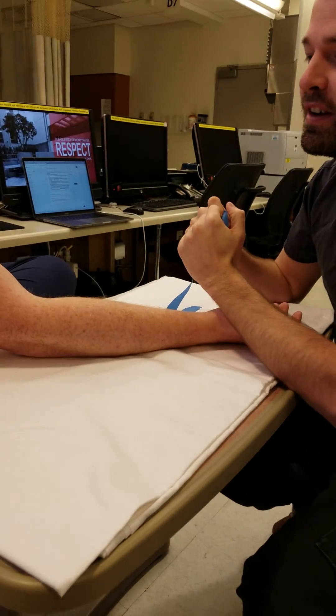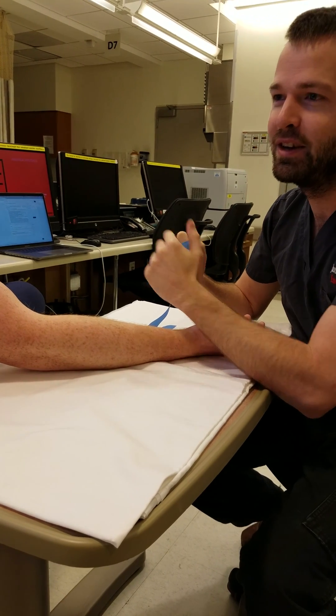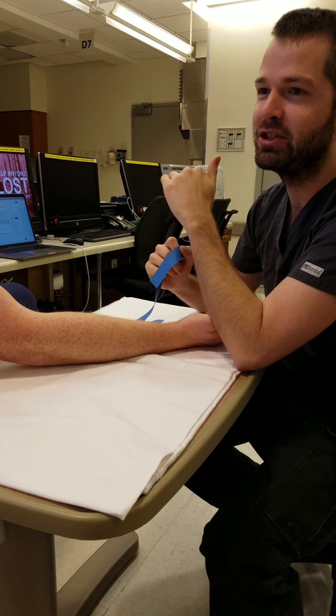Today we're going to teach you how to put on a tourniquet correctly. The correct way to put on a tourniquet means: one, you're compressing the veins, which only takes 10 centimeters of water to do, and two, the patient should be comfortable.